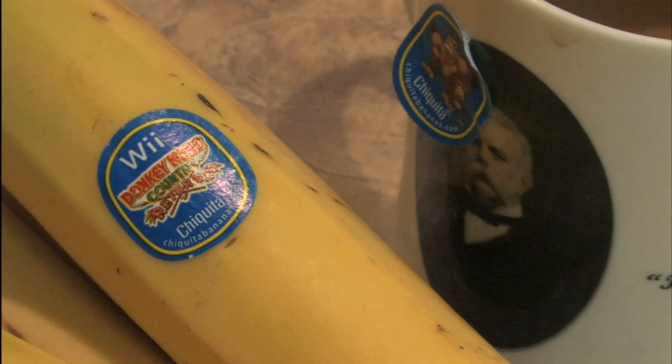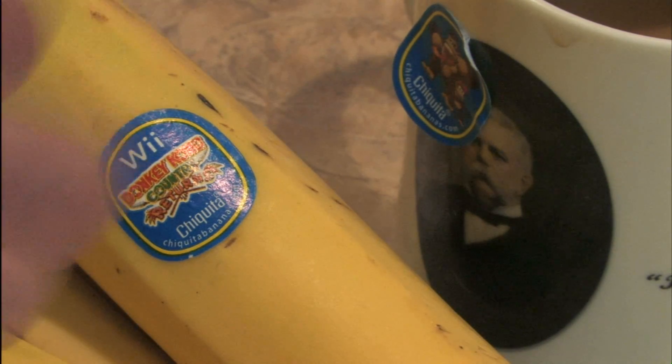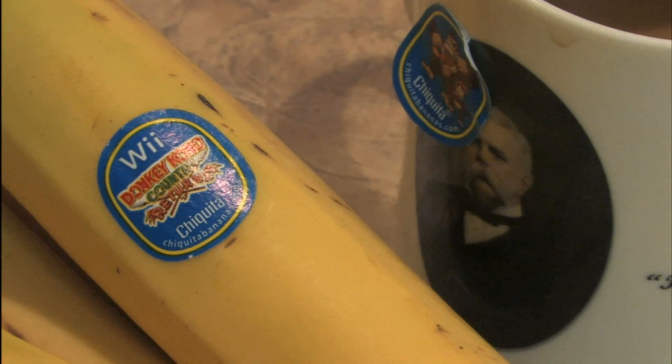What genius at Nintendo came up with this? You're brilliant — you honestly put George Westinghouse to shame. So what if he invented air brakes for trains and spearheaded alternating current electricity? You've managed to put Donkey Kong on bananas. That changed the world.